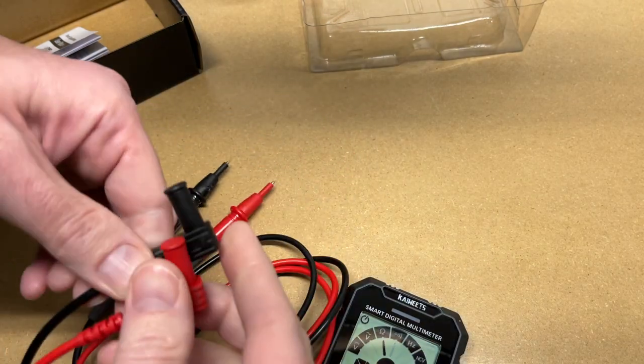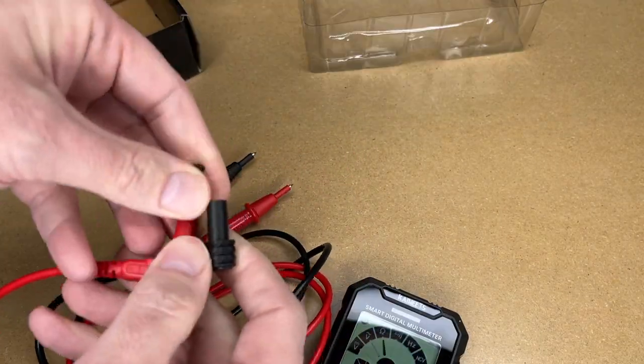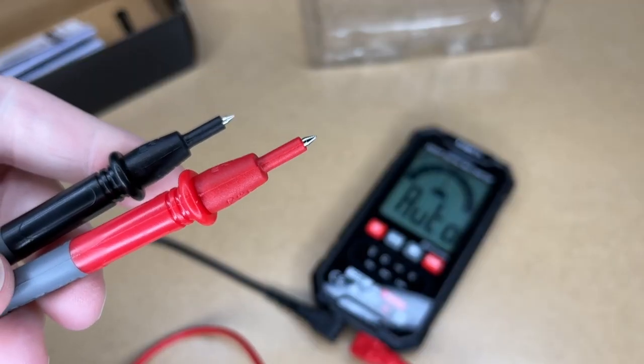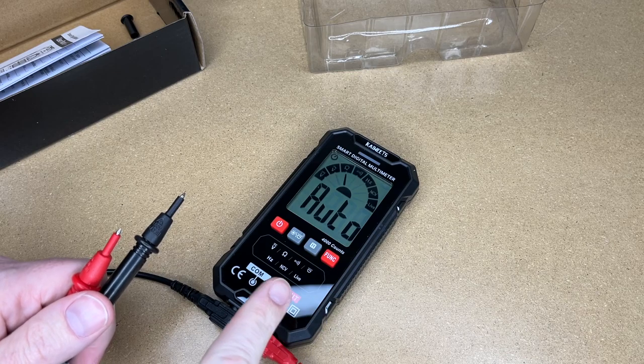Let's check out the leads. I'll pull the caps off — those plug into the end of the meter. The COM jack is black and the input jack is red. The wire is pretty flexible.